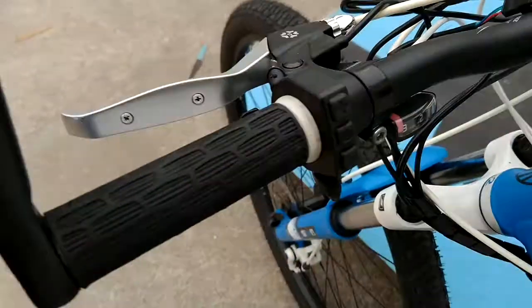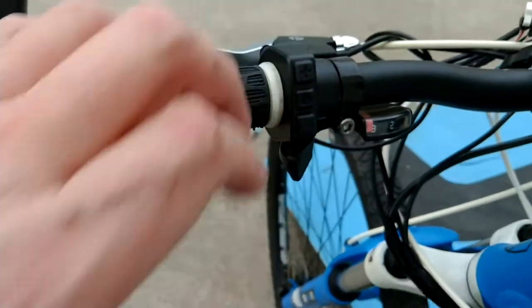So that's a different shifter on the front. The rear shifter is still the same — it's again just the three speed standard like you're used to.